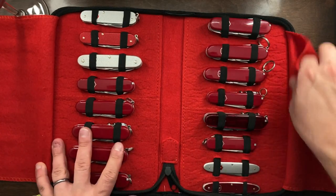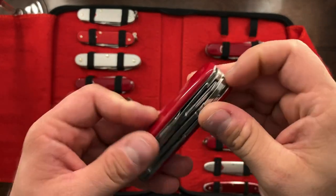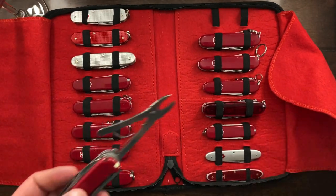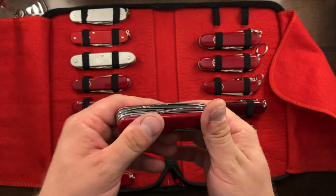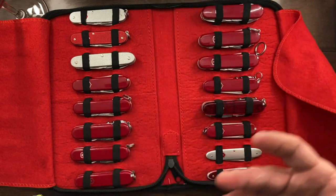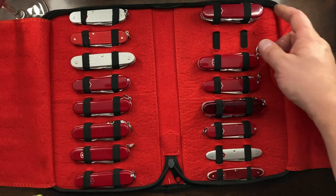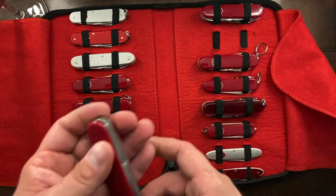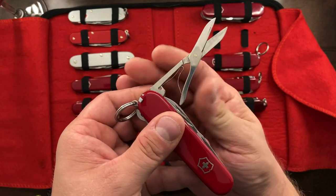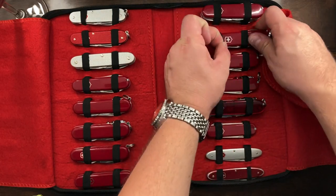One that I've been thinking about getting rid of is the Deluxe Tinker. The Deluxe Tinker is like the Super Tinker except it has a set of pliers, and it's too similar to my Handyman to really justify keeping it. So if you are interested, email me if you want to pick it up — I have removed the key ring on it. Here is the Super Tinker, which has a set of scissors, and I'll probably be keeping the Super Tinker just because it's so useful.